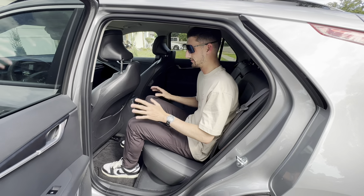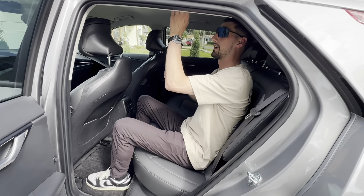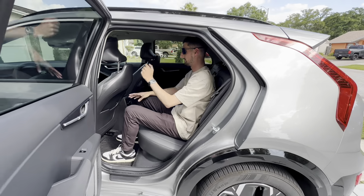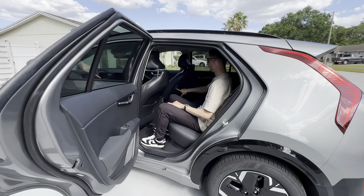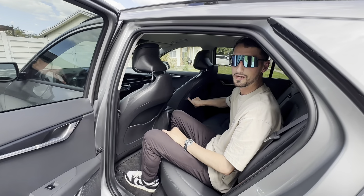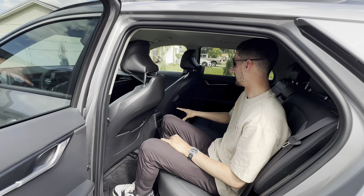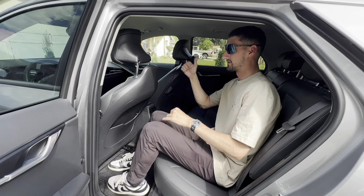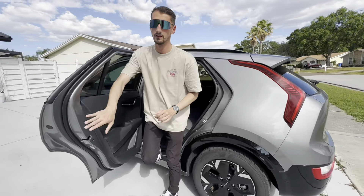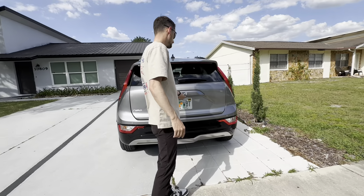I'll go ahead and hop inside here — I'm about six feet tall on a good day with shoes on. Really good leg room inside this vehicle, really good headroom. We have handles on both sides to hold on to, and there's storage behind the driver and passenger seat with USB-C chargers on the back seats as well, which is a really cool feature if you need to charge things while you're back here. Two AC vents back here as well.